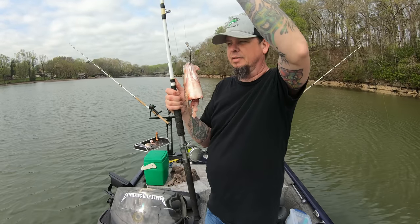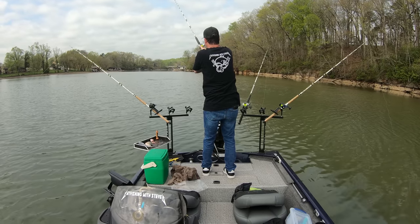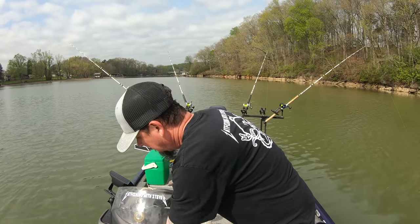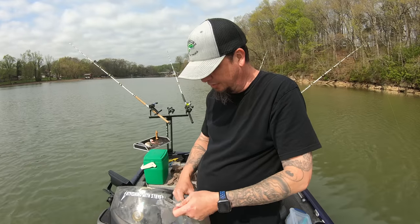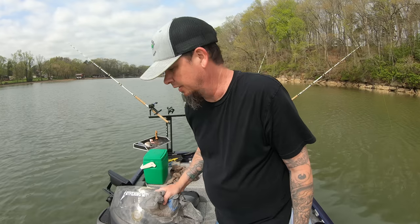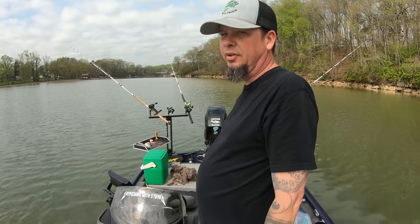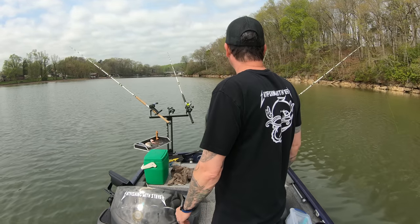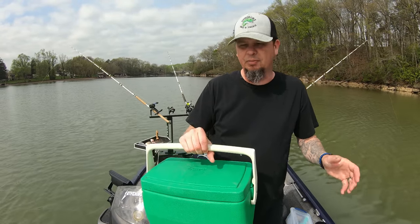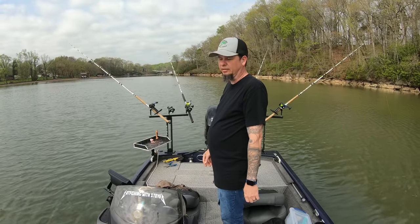And a white bass headpiece out there. We're fishing! I got skunked last time I came out last weekend — it was super dang windy and crazy. I didn't do no good. Hopefully we do good today.